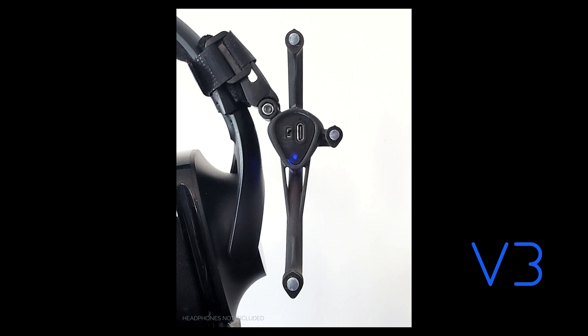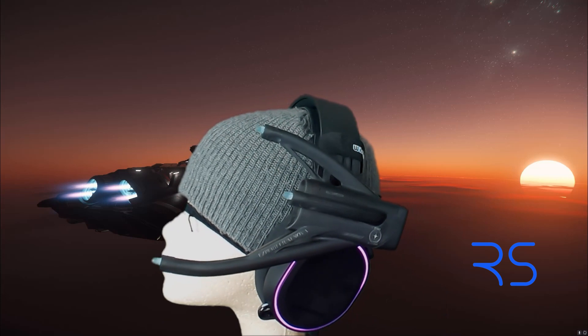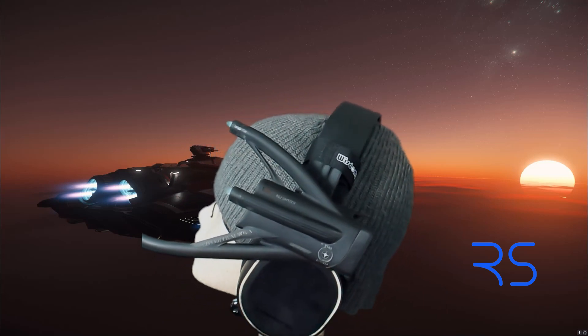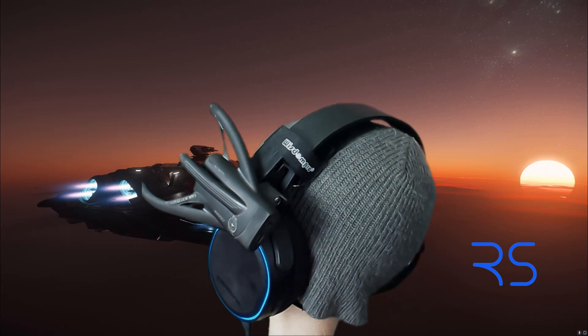The Velcro strap makes the clip fit snugly onto any set of headphones. The battery life is well over 24 hours and can be charged via a USB-C cable. I charge mine after every two gaming sessions and I've never had mine die on me.